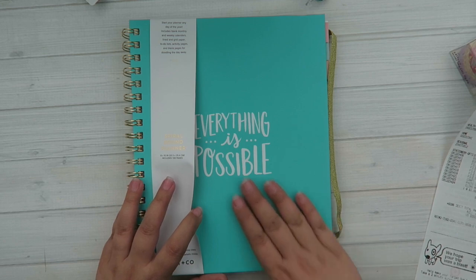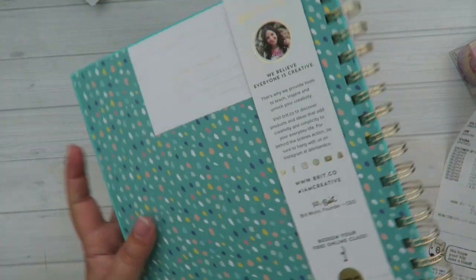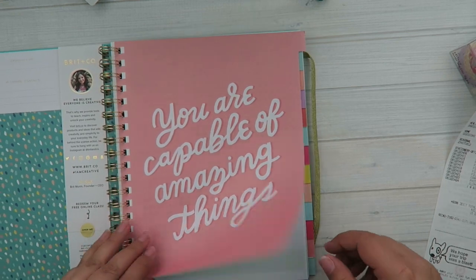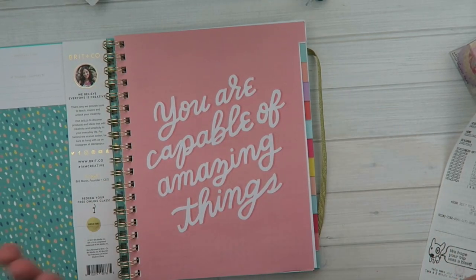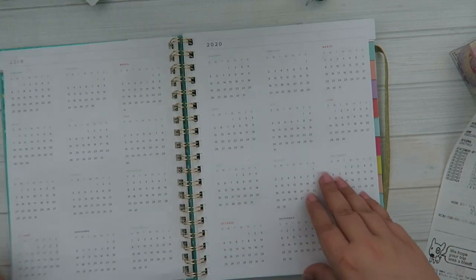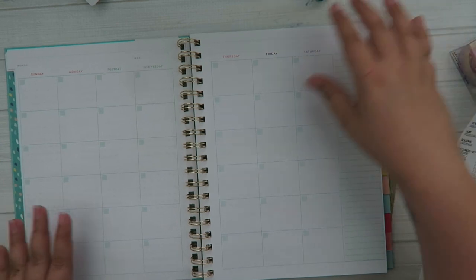The cover is this really nice color — it's like a neon minty type of color. It says 'everything is possible.' It does have this little band here to keep it shut. You open it up and you have your little name badge. The tabs here are not labeled, and I wonder if that's because it is not dated — and it is not dated. So this is an undated planner. You just go ahead and write in your information for what month you're in. But it does have some calendars in the front: your 2017 yearly overview, as well as 2018, 2019, and 2020. So if you're a hoarder or you already have a planner and you want to hang on to this one, you can, because you have quite a few years.